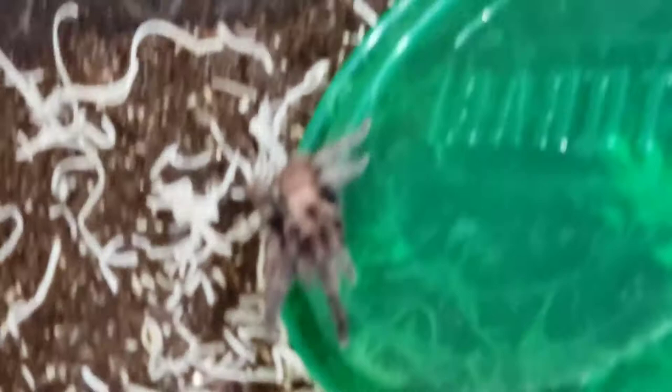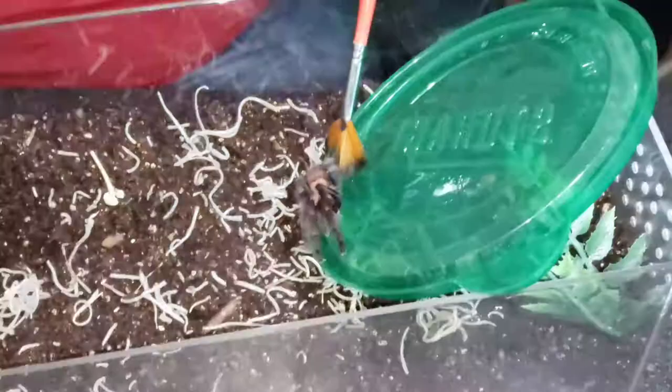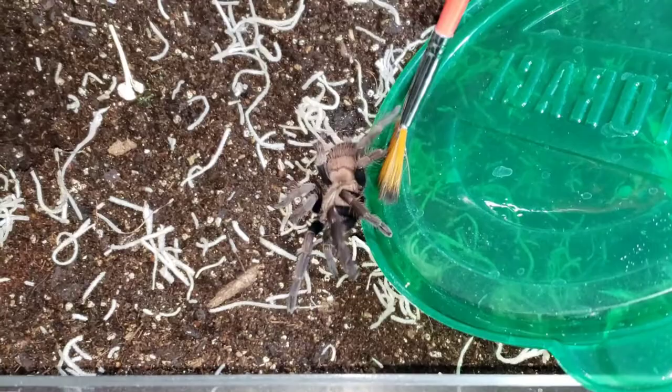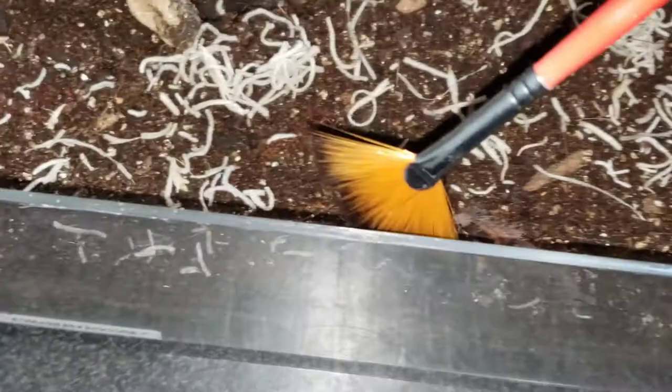He doesn't want to move at all. You just got to come off the plastic, buddy — you're not in the mood today. He is definitely not in the mood, but it's beautiful though. Well, guys, can we go that way? I don't want to stress him any more than we need to. You're going the wrong way, buddy. Well, it's all right — I can turn it around. There you go. That is our rehouse video for today, guys.